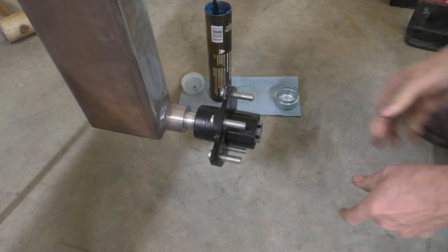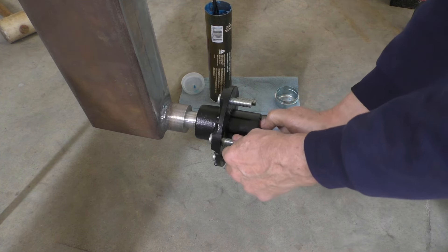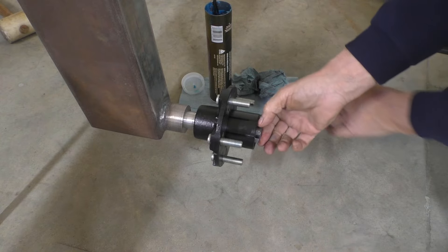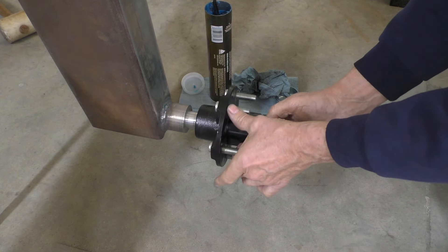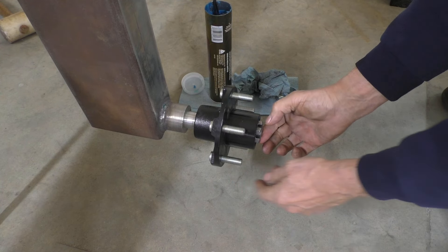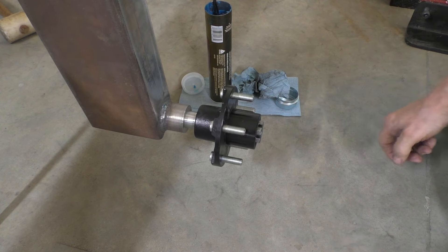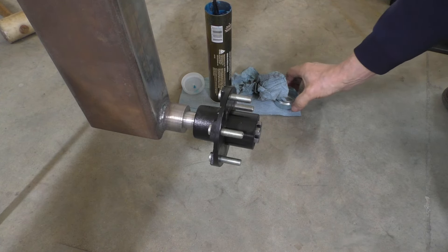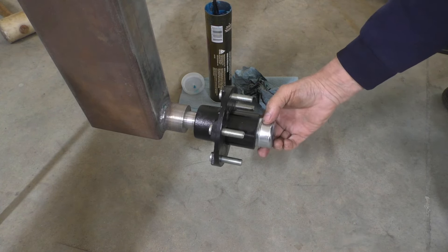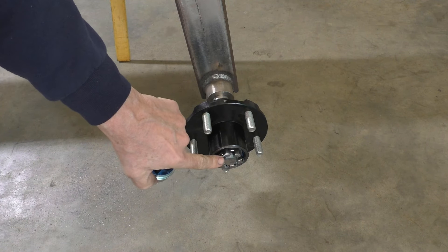Okay, got all the bearings packed, so now it's just time to load them into the hubs. Starting with the back one and squishing it in there, then putting an axle seal on. I'll need to get either a socket or a flat piece — it looks like a flat will work on this seal — so I can just hammer that down and get it seated into the back of the hub.